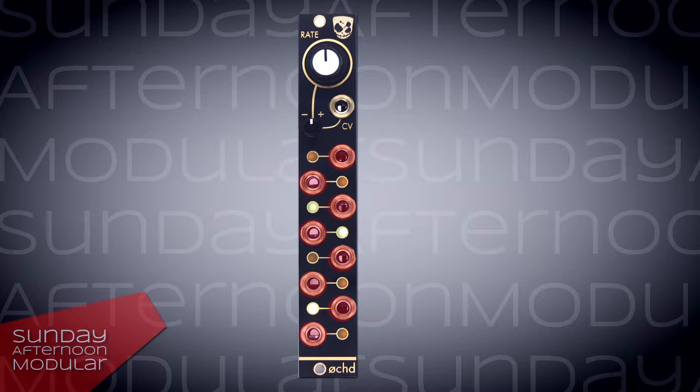Oct contains 8 LFOs, they all have a different modulation speed from fast to slow. The knob allows you to adjust the speed. This can also be controlled via the CV input.